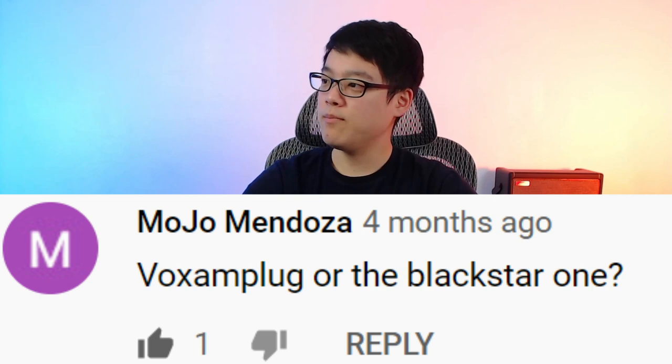Vox Amplug or the Blackstar one? The benefit of the Blackstar Amplug II is that you can switch between the clean, crunch, and lead tones easily by just pressing the button, whereas on the Vox, it's more of an adjustment of the gain wheel. It's still easy on the Vox, it's just not as easy compared to the Blackstar model. So if you want flexibility in that sense, the Blackstar would be for you.